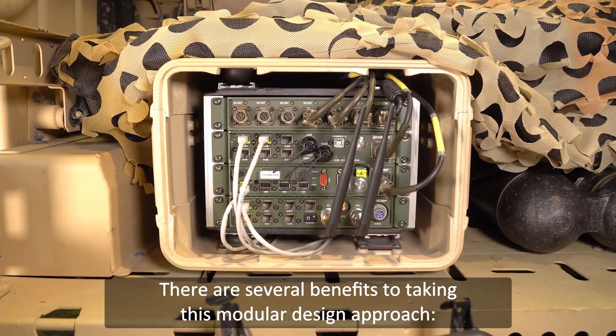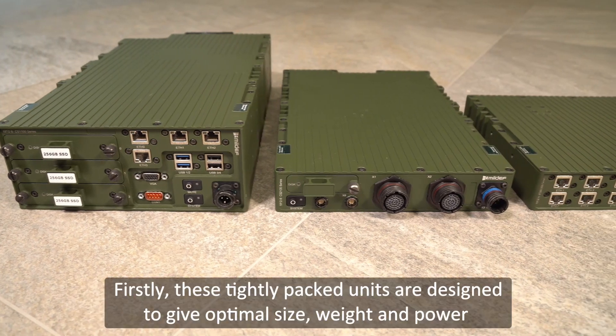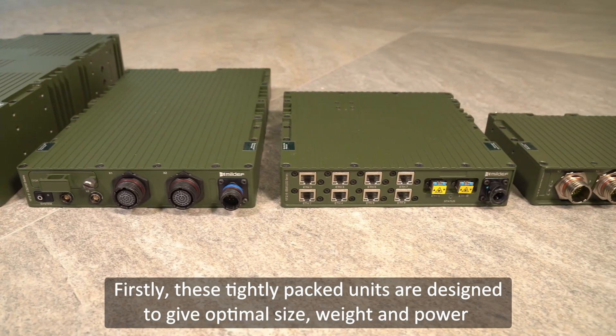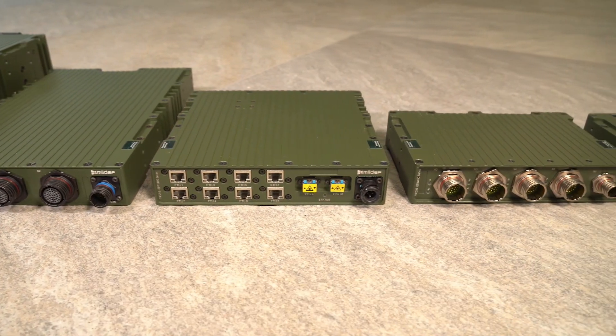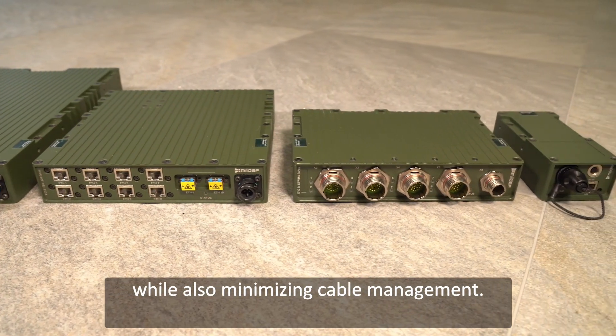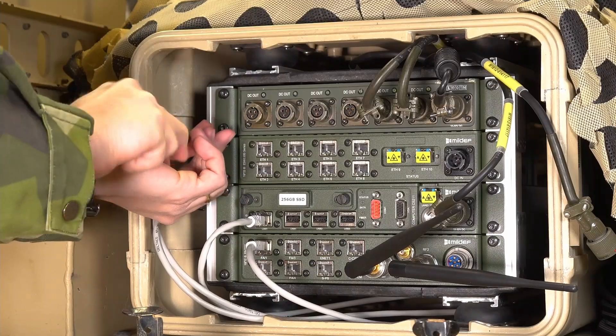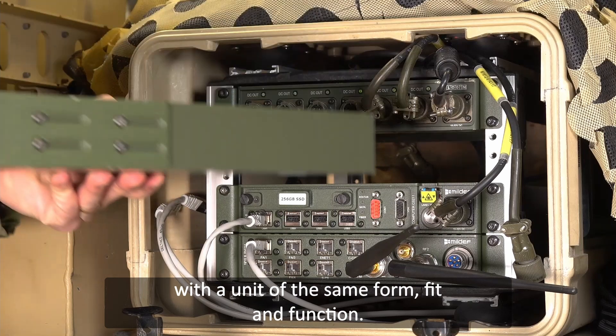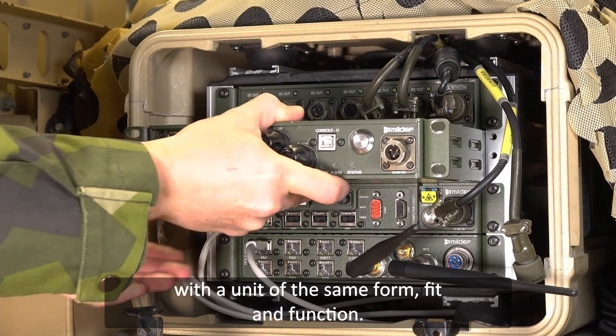There are several benefits to taking this modular design approach. Firstly, these tightly packed units are designed to give optimal size, weight, and power, while also minimizing cable management. Should a specific unit require repair or an upgrade, it can simply be replaced with a unit of the same form, fit, and function.